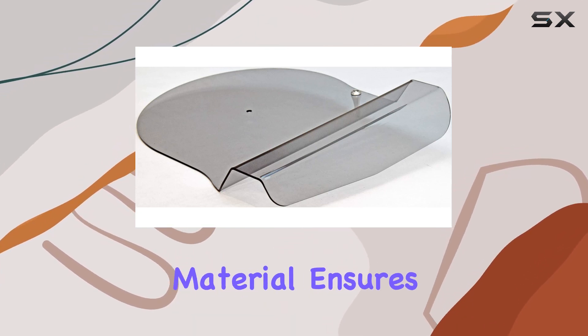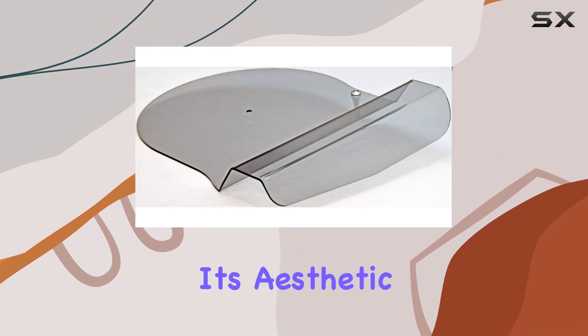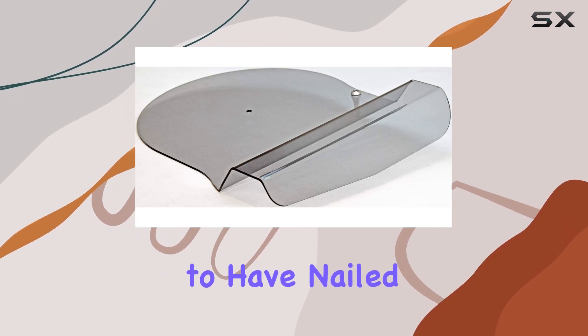The use of GPPS material ensures a crystal clear view of your Riga turntable, allowing you to showcase its aesthetic appeal while keeping it shielded from dust and debris. It's a delicate balance between form and function, and Riga seems to have nailed it.